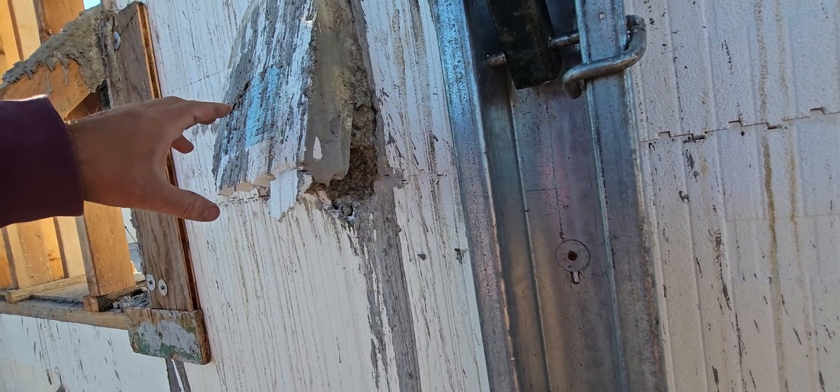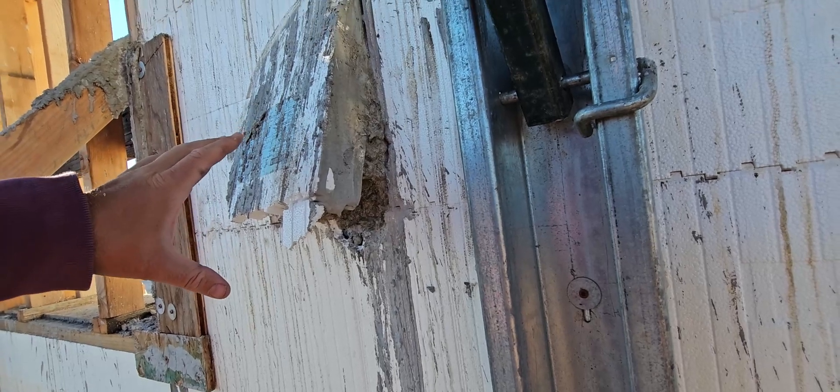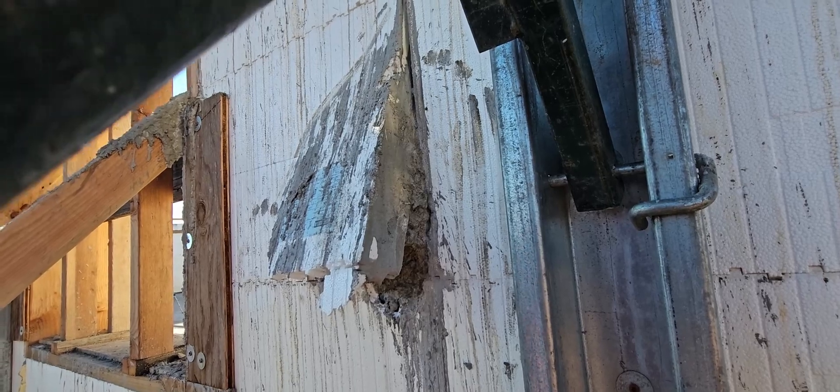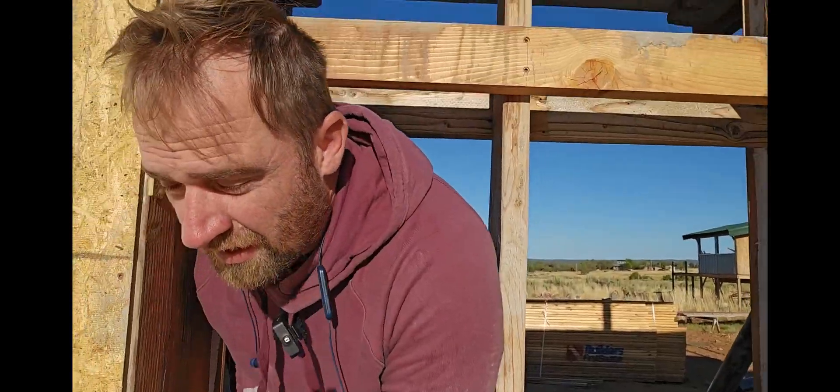We just didn't see it until after we were almost done, so it could have been way worse. We just didn't have enough eyes on the wall. And the last thing I want to show you — you can't even see it on camera — if you look behind me you can see how messy the pour was; it got everywhere on the wall.